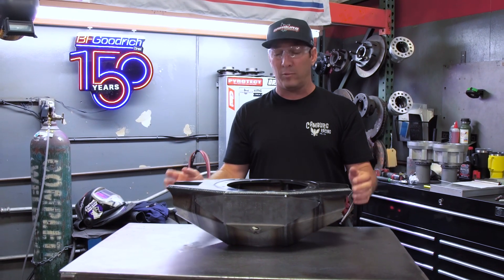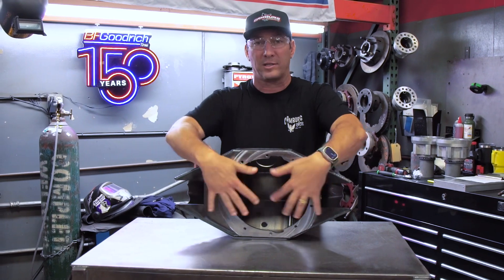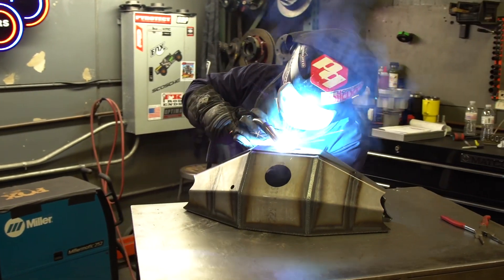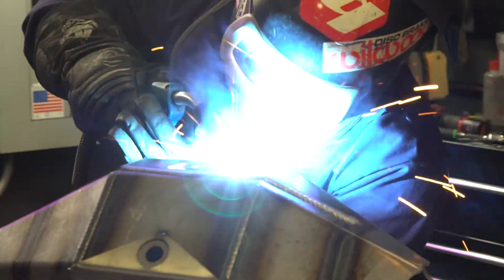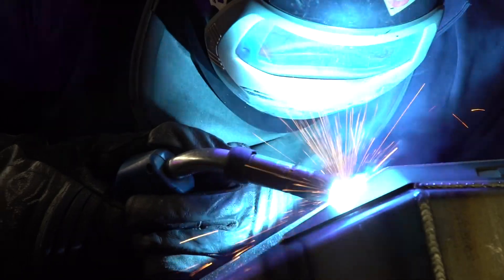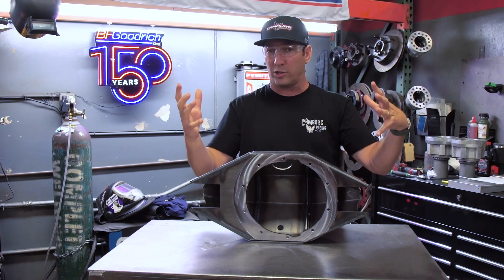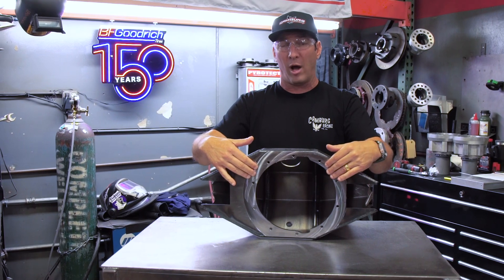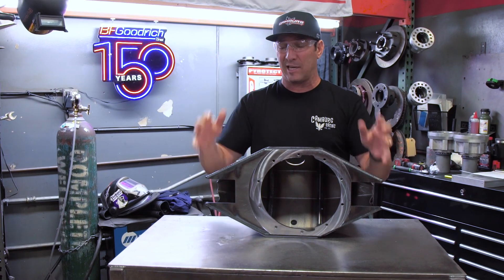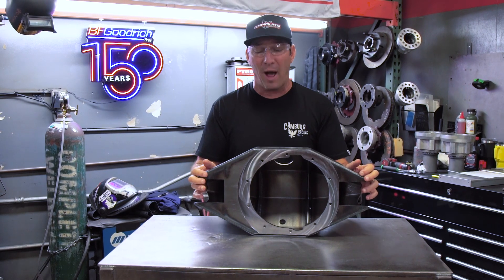Now you ask why would we do that? Well, when you weld all of these spots, the metal shrinks and pulls and gets weird. So if we were just to laser cut the holes in here, put the plate on there, and weld this up, you're going to have to drill out your center section and make the holes too big to get it to go on — which means it's not sitting straight. So this is making it as close to perfection as possible.